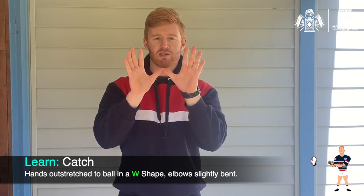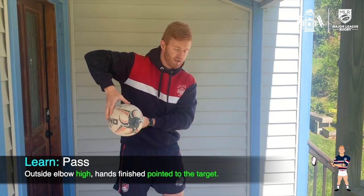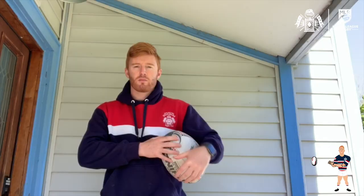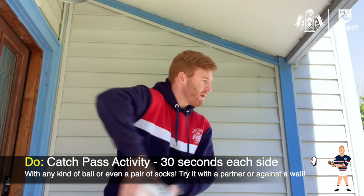Once you've caught the ball, we're going to look at the pass — we're going to work on a push pass. All that's going to be is: if I was passing to my left, my right elbow will be high, and I'm just going to pass the ball and finish with my hands pointing towards the target. So — ball, right elbow high, pass, finish with my hands pointing towards the target, now I'm going to receive — boom.